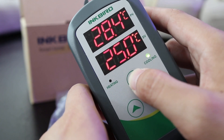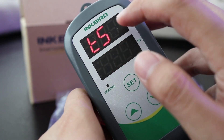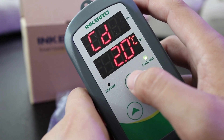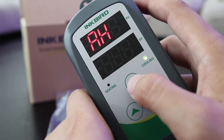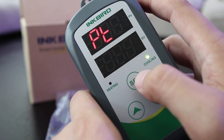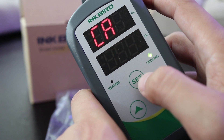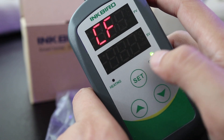I'm going to go through all of the parameters so you have a reference for each abbreviation. TS stands for temperature set. HD stands for heating differential. CD stands for cooling differential. AH stands for alarm high. AL stands for alarm low. PT stands for compressor delay. CA stands for temperature calibration. And CF stands for temperature unit.